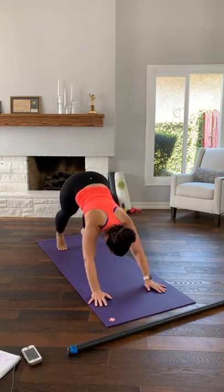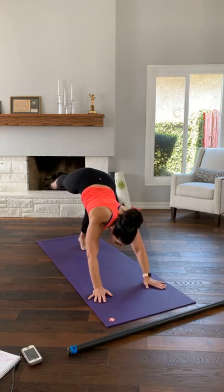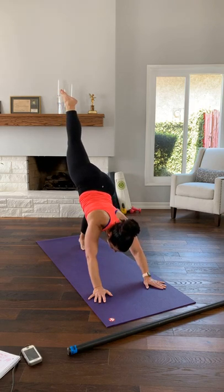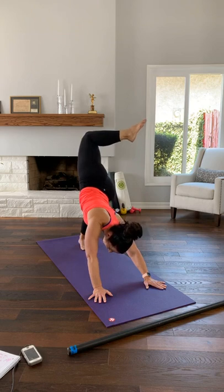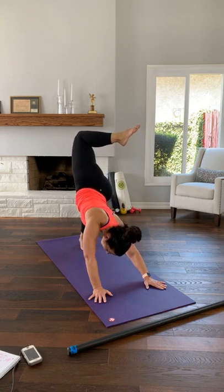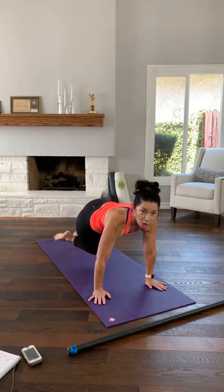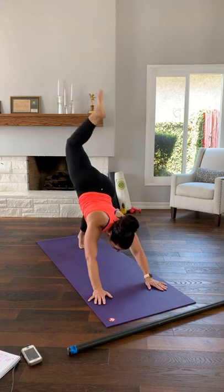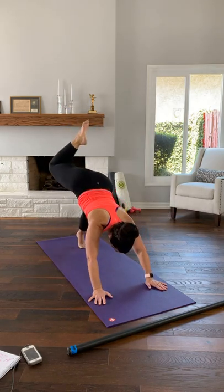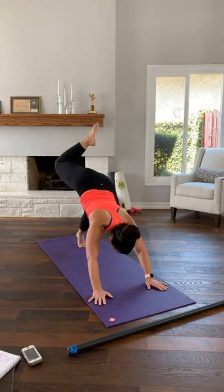Hold your down dog, then shift your weight over to your right hand and foot. Bring your left leg up only until you feel the stretch behind your right leg. You can stay here or bend your left knee and open your left hip. If you took the bend, straighten back out to a down dog split. You can stay here or lower your hips, bringing your knee to your right elbow, over to your left elbow, and back up.